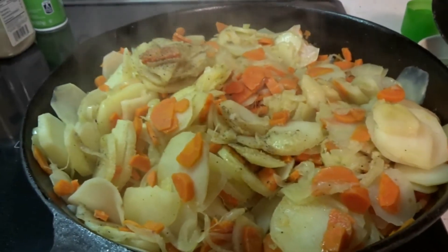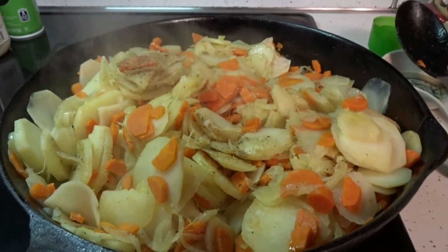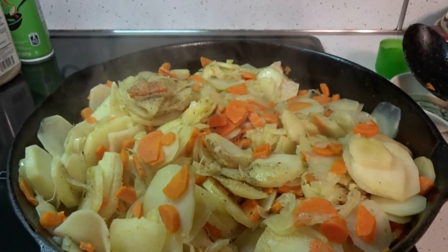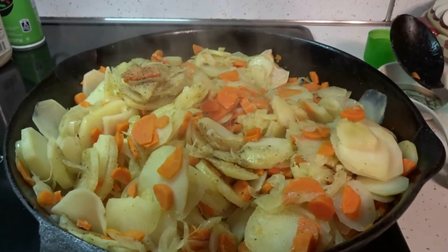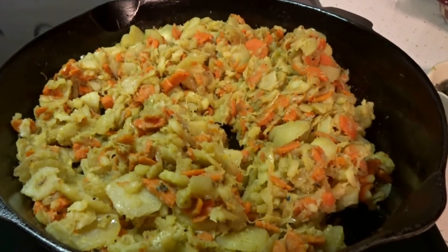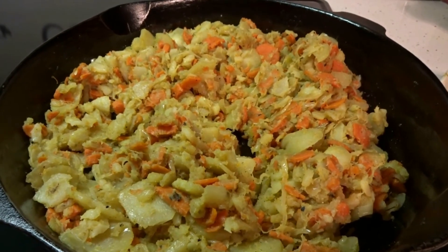Now everything is in the cast iron skillet and you're just going to keep frying and mixing these until everything is really soft and all fried up. It's going to take pretty long, but you'll know when it's all done. After about an hour of cooking, this is what the vegetables are going to look like.